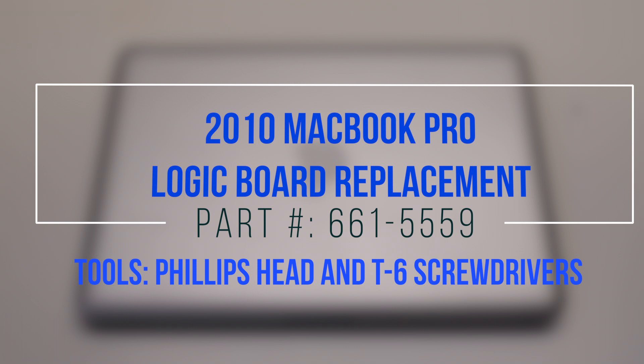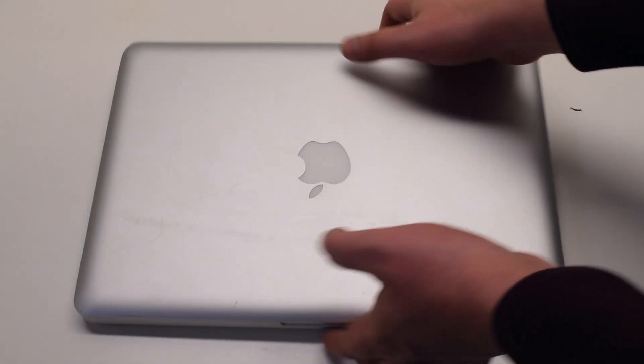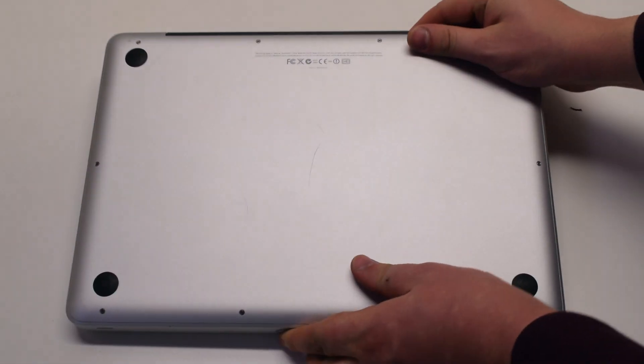2010 MacBook Pro logic board replacement. Begin by shutting down and flipping over the MacBook.